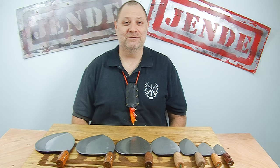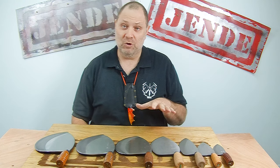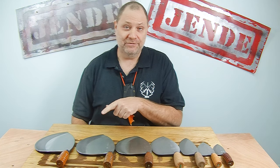Hi, this is Tom Blodgett from Jetta Industries and today we're going to introduce the Master Gual G-Series Fish Knives.